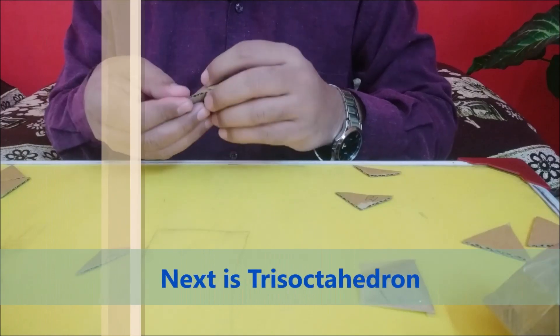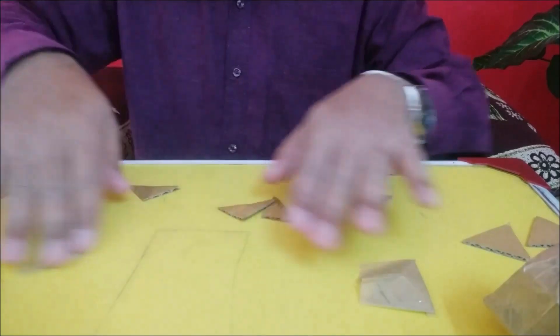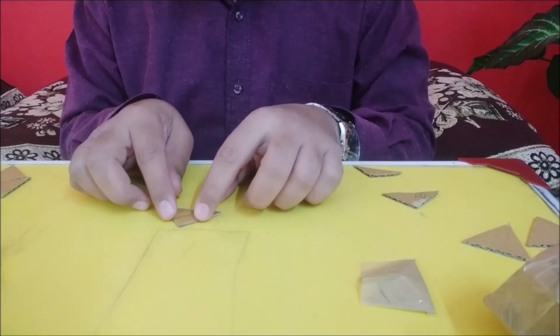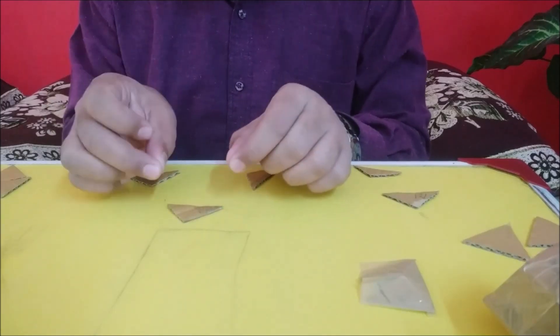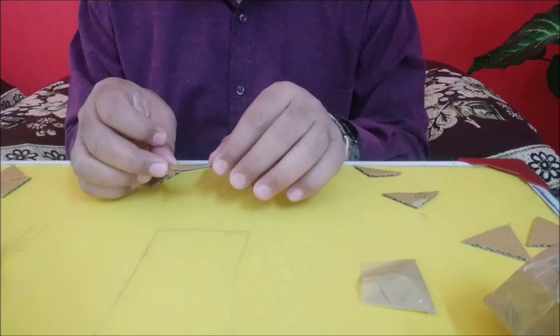We'll discuss how we can make a perfect model of trisoctahedra or tetra-hexahedra. Starting from this octahedra - you can see this is an isosceles triangle. Isosceles triangles means two sides are of the same length but the third one is different. The major property required for making the perfect trisoctahedra or tetra-hexahedra is these two angles.